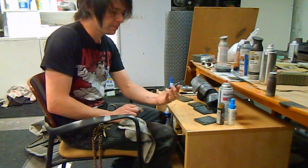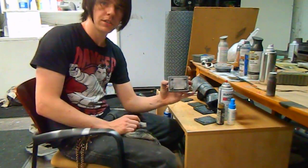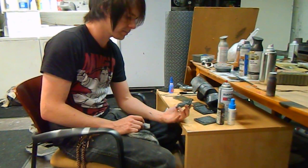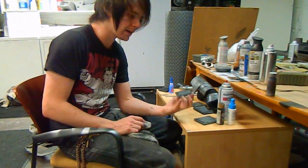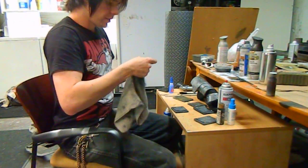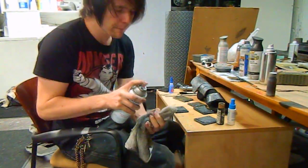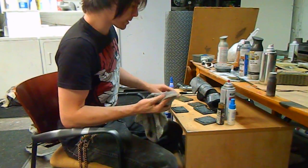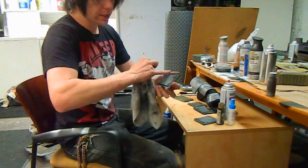Done. I kid you not, that's quite literally it for base level weathering. If you wanted to make it look like a piece that was outside for a long time but then got scraped, you can put the rag back over your finger, take your chrome, get a very liberal spritzing on there, do one dab, and then very lightly and quickly just on the edges — just go.